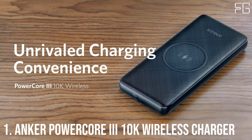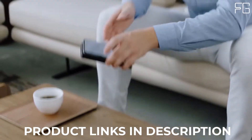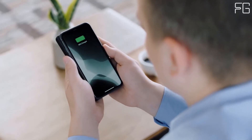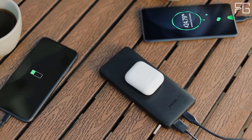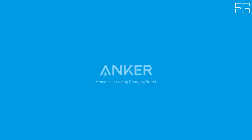At Number 1: Anker PowerCore 310k Wireless Portable Charger. Meet PowerCore 310k Wireless — Anker's 10,000mAh wireless power bank with Qi-certified 10 Watt wireless charging and 18 Watt USB-C Quick Charge for iPhone X, 11, 11 Pro, iPad, AirPods, and more. Thanks for watching.